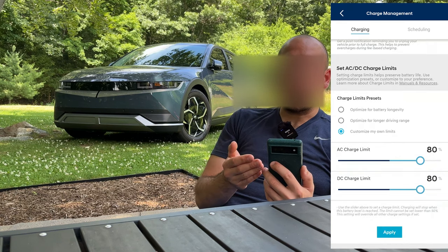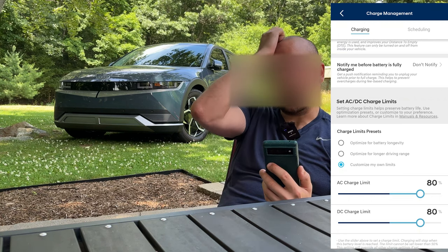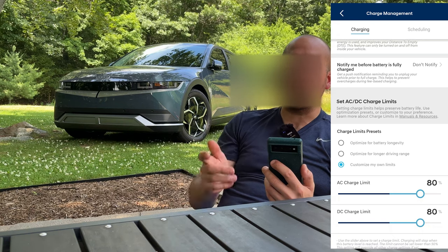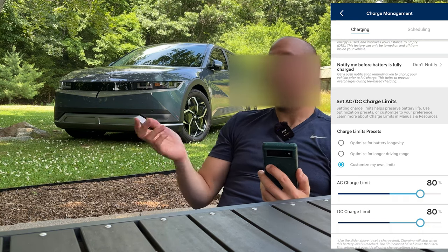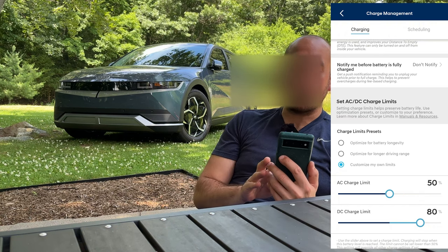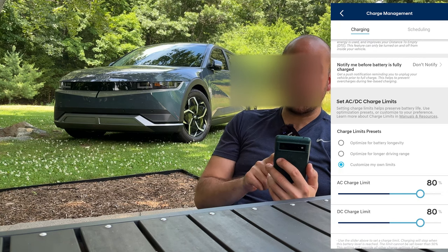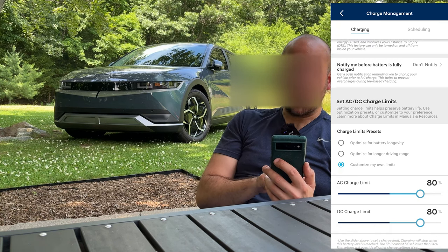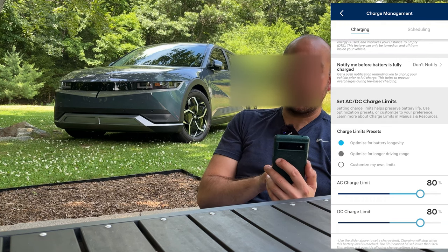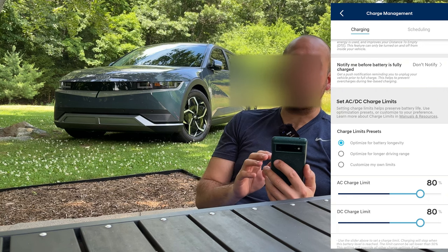Here you can set your charge level limits. I like that you can do this on the fly — say you're inside and had it set to 100 percent from a road trip the day prior and you remember you only want to charge to 80 percent; instead of going out to the car you can do it right from the app. There are a couple preset options: optimize for longer driving range sets AC and DC charge limits to 100 percent, or optimize for battery longevity sets it to 80 percent.